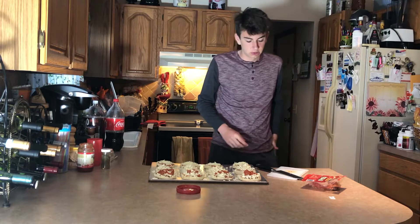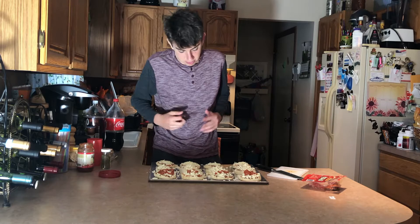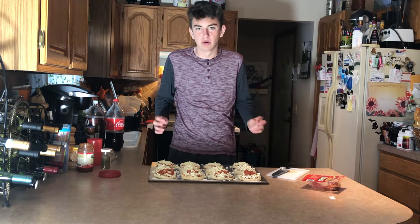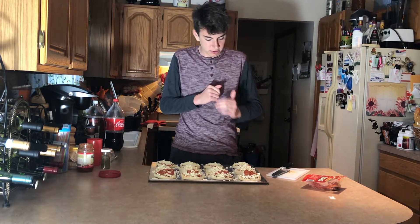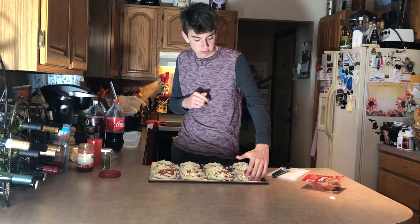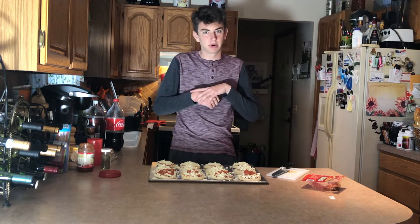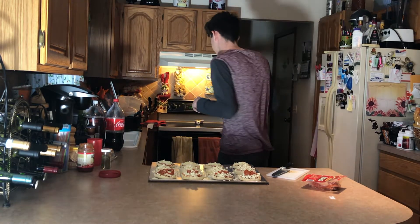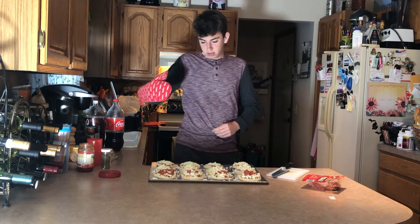All of our prep work and getting things set up for the pizzas is ready to go. So we're just gonna throw them in the oven. I have no clue how long they take — I'm just gonna watch them. What am I looking for? Probably just a little crisp gold around the English muffin, you know? Get that good little crunch but not so crunchy that it's burnt, and not so unburnt that it's not crunchy. So we're gonna throw them in the oven — we are gonna do that now.